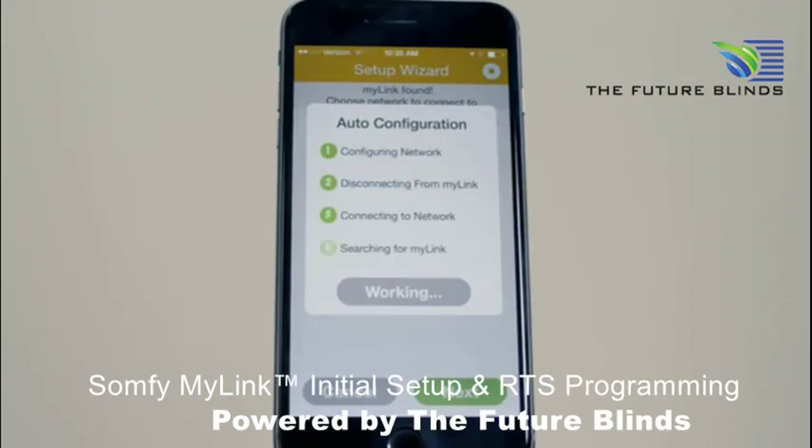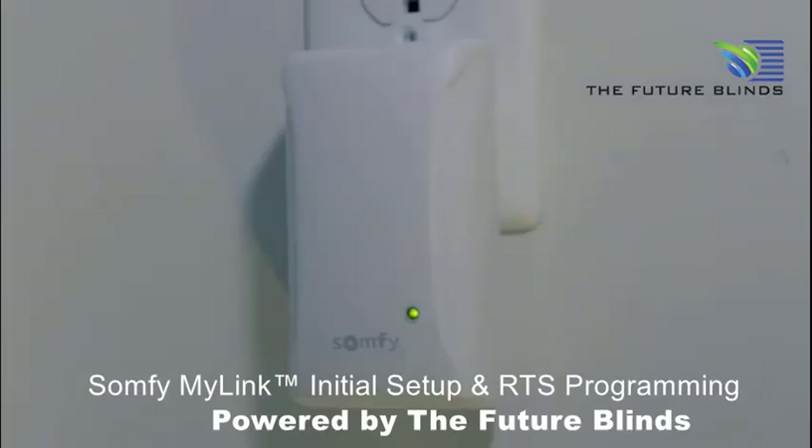The MyLink will join your network. Once Step 4 is complete, confirm the LED status is solid green, indicating that the MyLink is connected to the LAN.